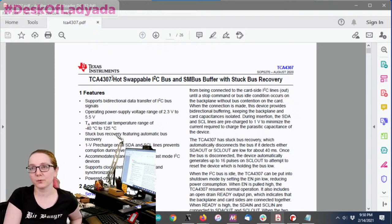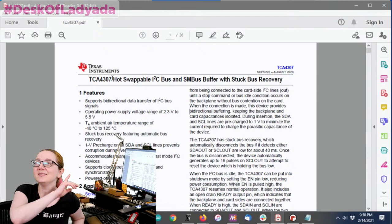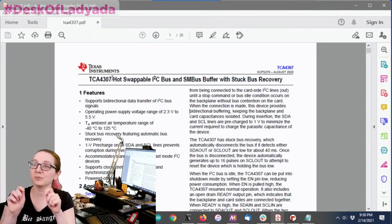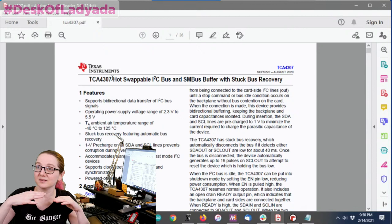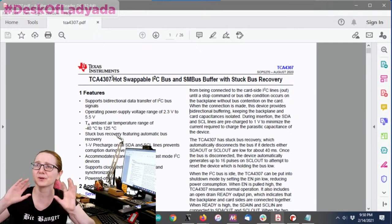Folks may have seen in the store — we have the ISO 1540, which is a bus isolator for I2C, so you can have totally electrically isolated bus and power. This chip is kind of like a friend to that. It's not isolated, but if you've ever hot-plugged Stemma QT boards, you might notice it can jitter the clock and data lines, or even the power lines, causing your bus to go into a weird state where the number of clocks isn't eight or nine and it gets all weirded out.